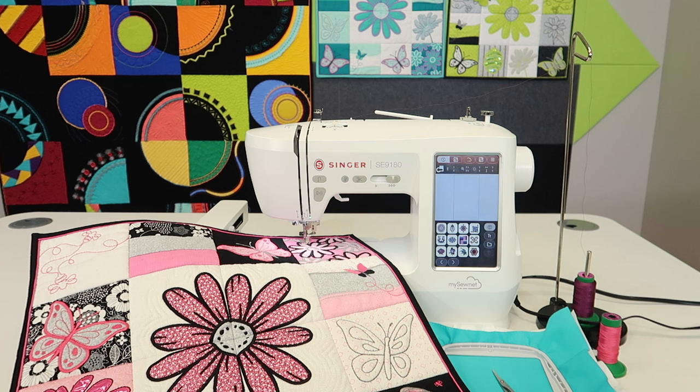We do have a link of all the videos that we have done on this machine — both the sewing videos and the embroidery videos — in the description below. Make sure that if you want to start back at the beginning, you check out that link and work your way through all the videos.